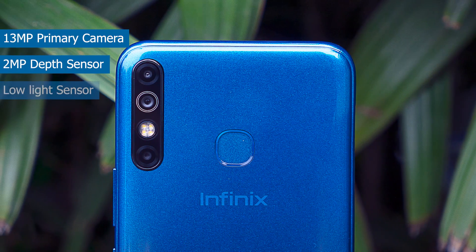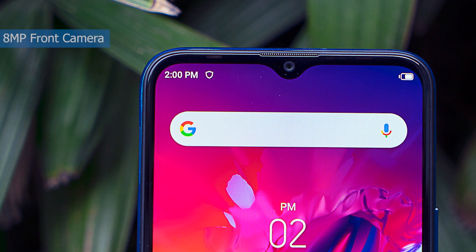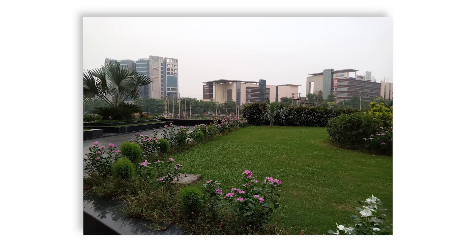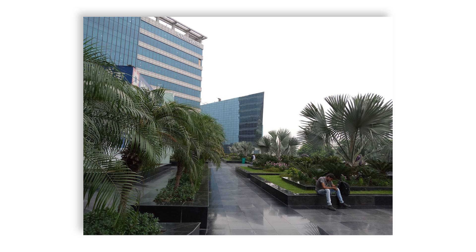On the back there are three cameras, with the main camera being a 13MP sensor — that's the standard camera on this phone. On the front, you get an 8MP sensor. You can see the camera specs on screen. For camera quality, you can judge from the photos we're showing on screen — let me know in the comments what you think about the pictures. Since this is our first impressions, we'll reserve a full verdict for the full review.